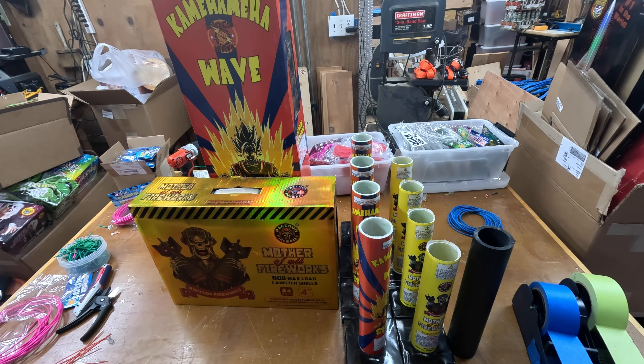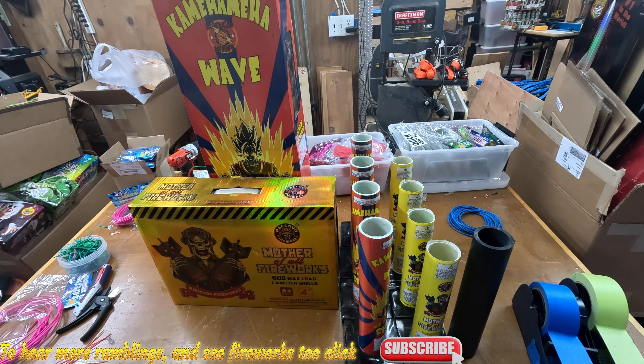Hey everyone, welcome back to the den. Today is rainy and crappy, so I'm just working on fusing up my racks, getting everything ready for New Year's Eve. I just had to take a break to say thank you Raccoon for your new packaging. It takes up so much less room.